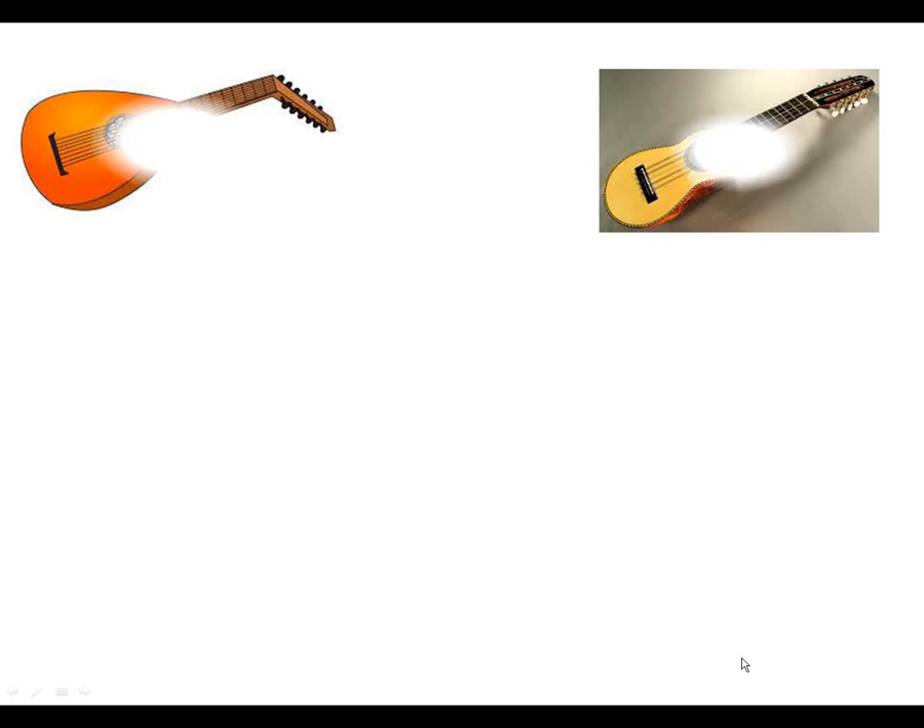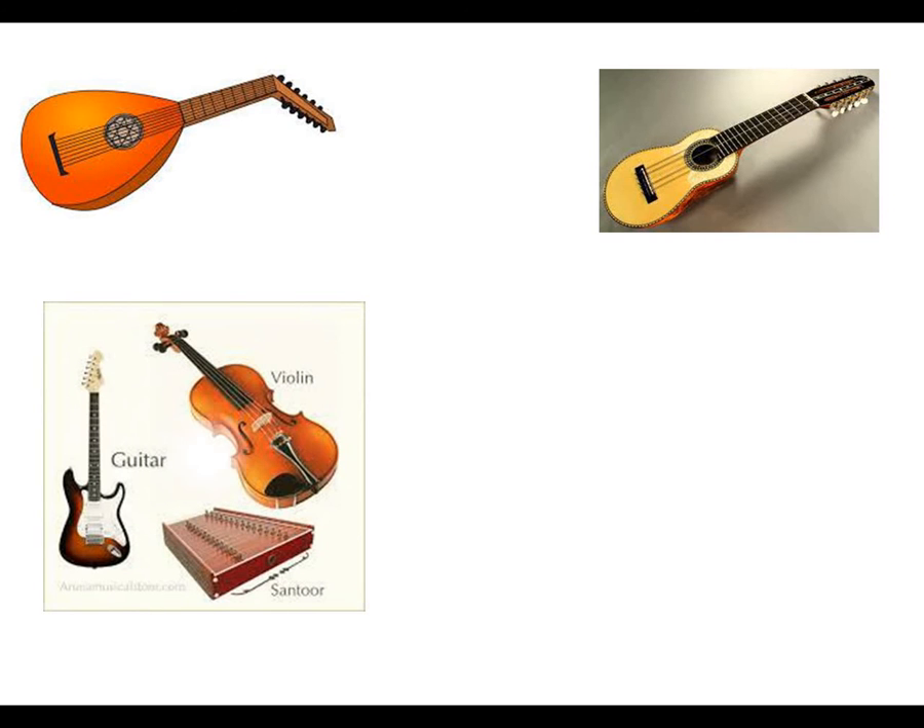Now these are examples of chordophones. We have the lute, the predecessor of the guitar. Remember that from the lute we get the guitars. We also have violins.